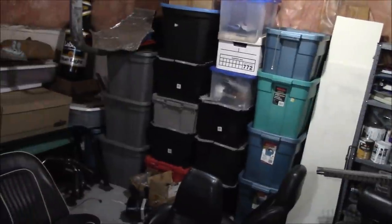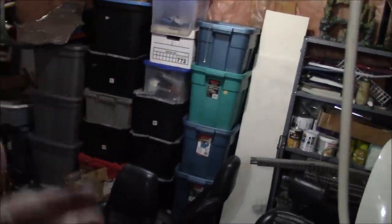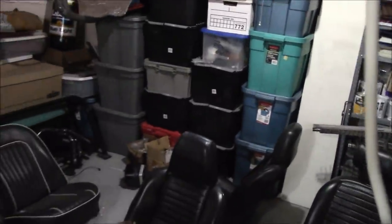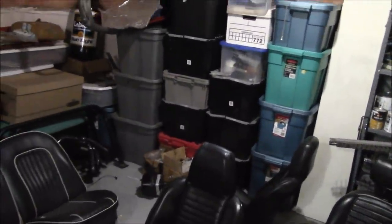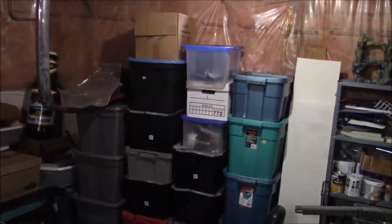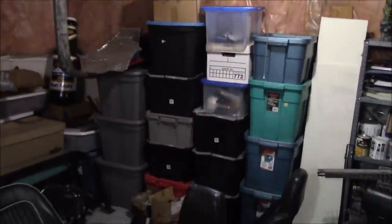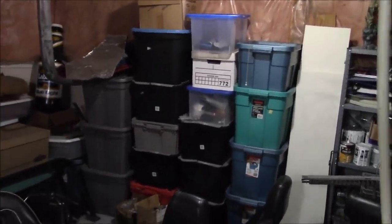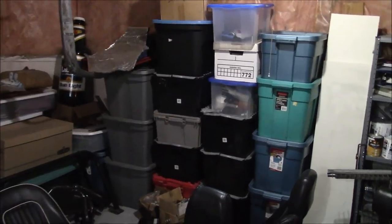I kind of have them segregated by car. I think the first row of bins is for the TR3A, so we'll be able to discount some of the bins, but we'll still have quite a search to find a little wiring harness. Wish me luck — I exhausted my upstairs search and my upstairs storage location for parts.